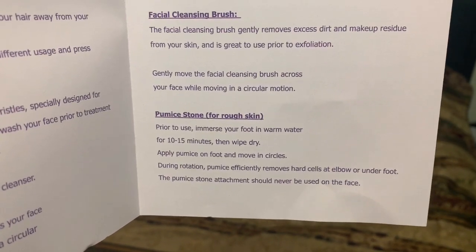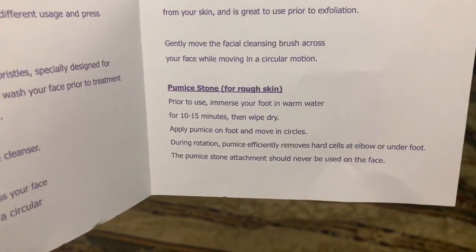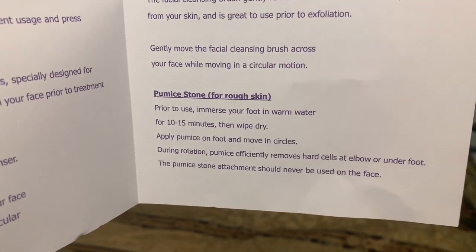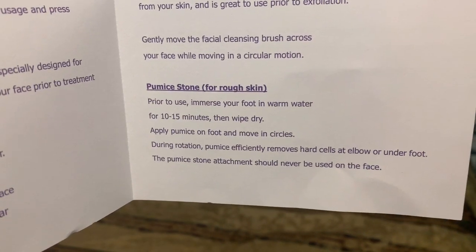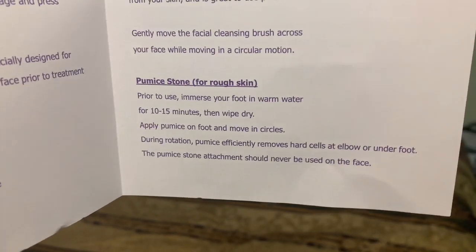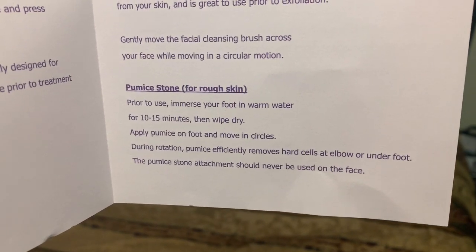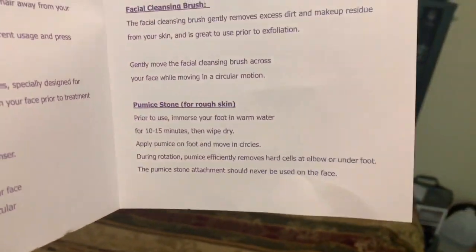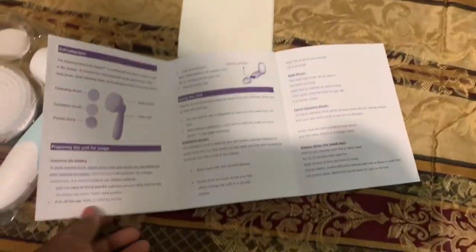The pumice stone is for rough skin. Prior to use, immerse your foot in warm water for 10 to 15 minutes, then wipe dry. Apply the pumice on your foot and move in circles. During rotation it more efficiently removes hard skin cells at the elbow or underfoot. The pumice stone attachment should never be used on the face — I would hope somebody's face isn't super rough. That's pretty much really straight to the point, simple directions.